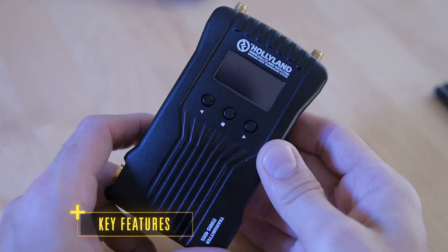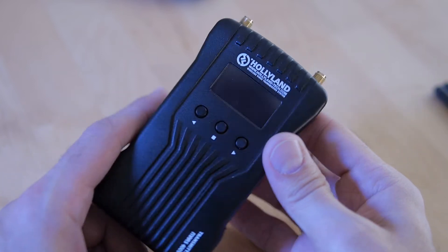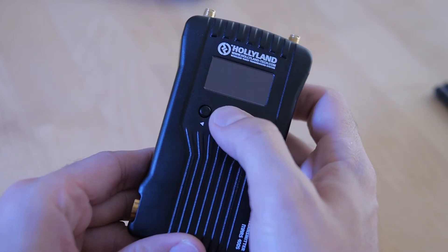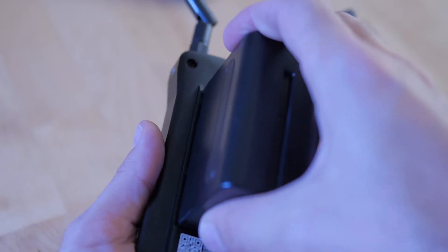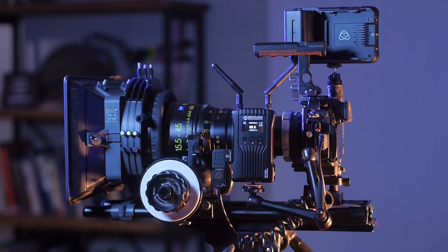The first thing you notice when you pick up this unit is the build quality. It's solid and it's got that high-quality feel from the smooth metal finish. It is, however, lightweight without feeling fragile, which is awesome. I strapped a big battery onto it so it ends up weighing more, but you could get a smaller battery and it would be a lightweight addition to any rig.